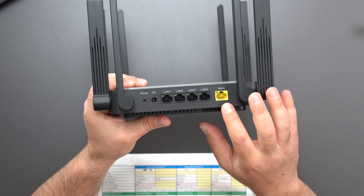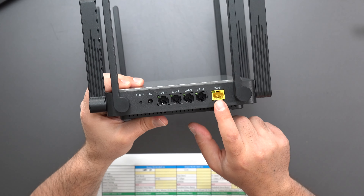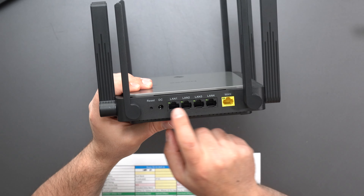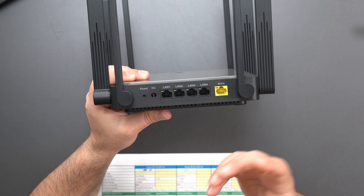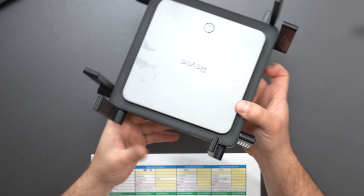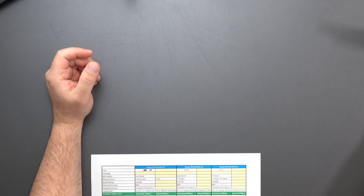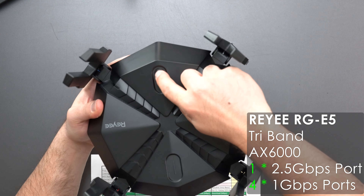The E5 has one additional port — five ports total, all still gigabit. Again there's a dedicated WAN port, which stands for Wide Area Network, where your modem connects, and the LAN ports for local area network connections to your devices or a switch. There's a power port, factory reset, and like the E4, the E5 is dual-band.